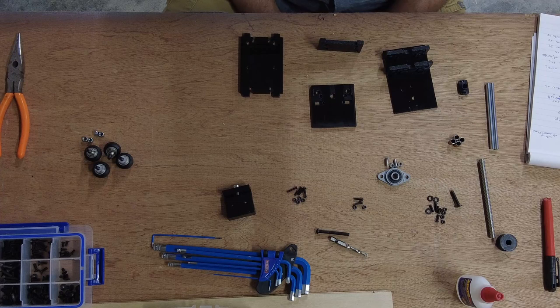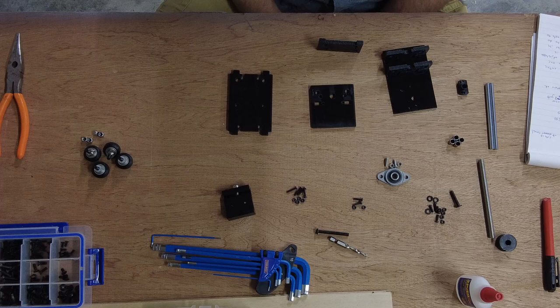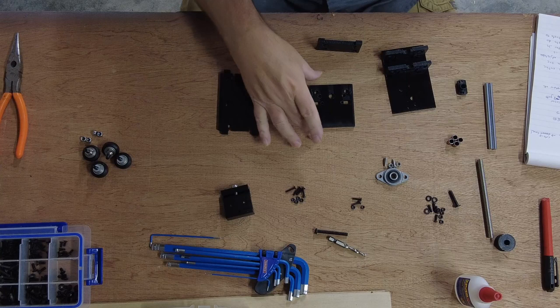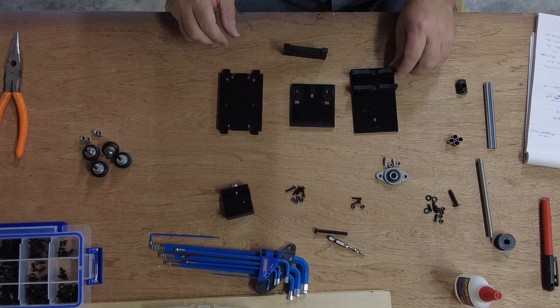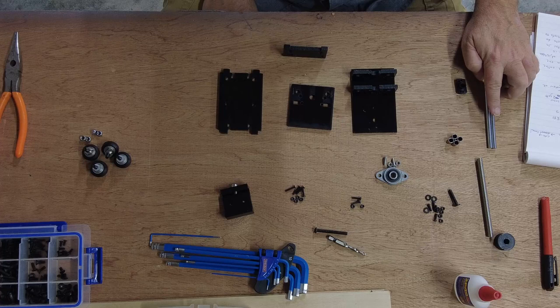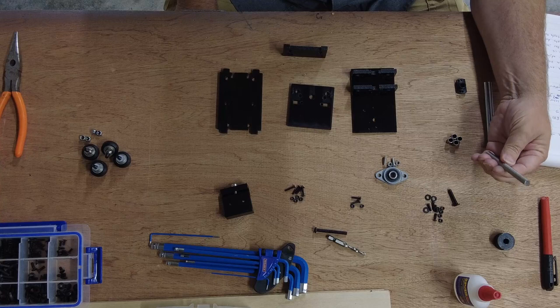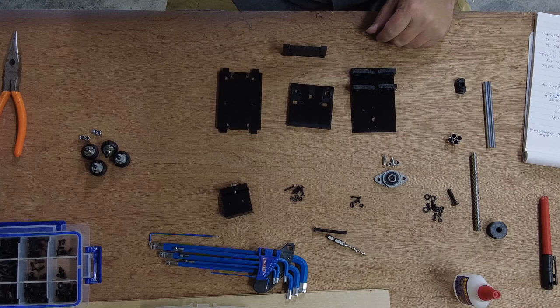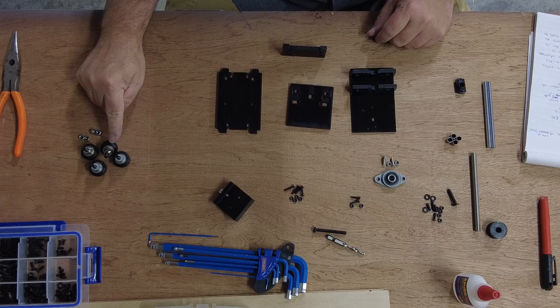Alright, so we have the carriage assembly that we're going to work on putting together. As you can see, we cut the majority of the parts out of six millimeter black acrylic on the E40 laser cutter. Here are the pieces — we have the major plates, some six millimeter rods, an eight millimeter acme screw, a knob that I 3D printed, an assembly to hold the acme screw, the mount for the laser, and our wheels and screws.